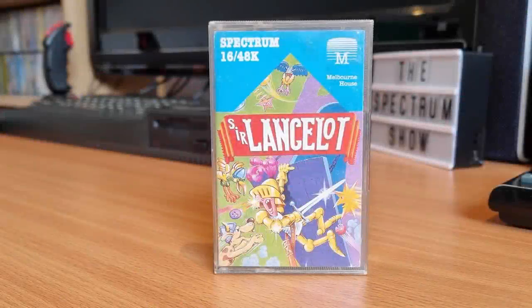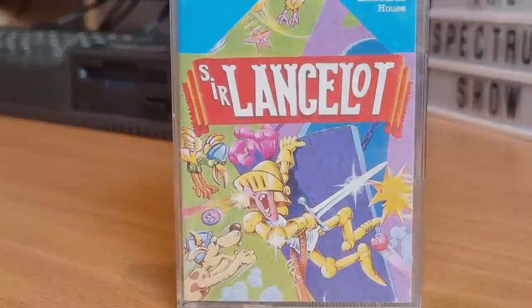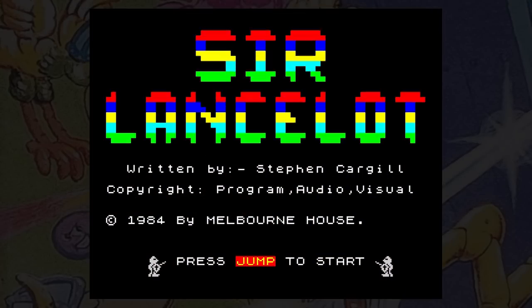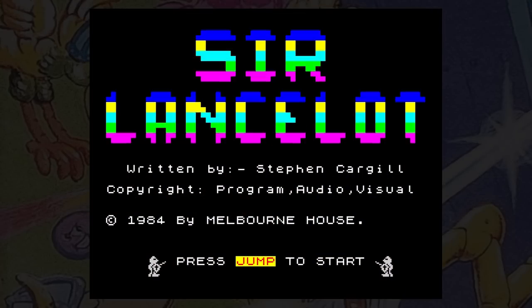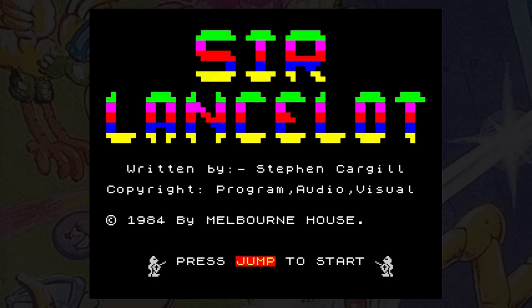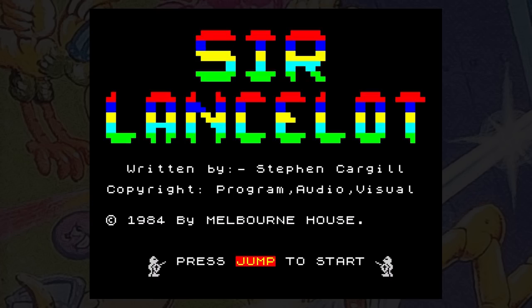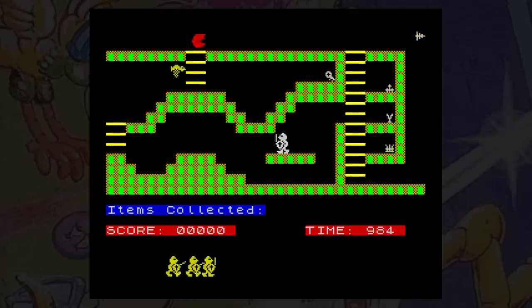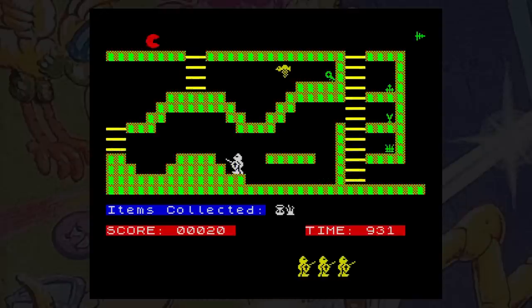This is Sir Lancelot, released by Melbourne House in 1984. Here we have a really nice little platform game, very much in the mould of Manic Miner - or it would be if it wasn't so frustrating. It starts off really well with a nice tune before the level begins. The game relies more on pathfinding than jumping, and using the one-way ladders and drops, you have to guide your brave knight around the screen collecting the flashing items. There's a time limit too, so you have to rush around quickly, which often results in death and the awful death march tune.